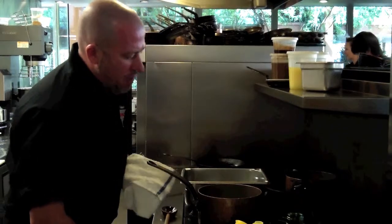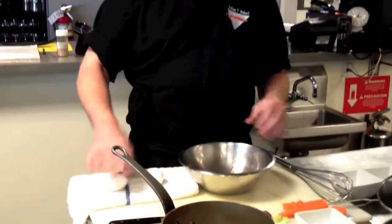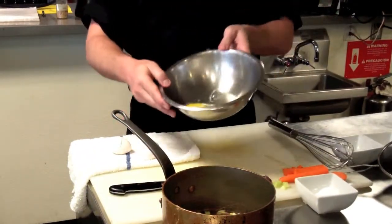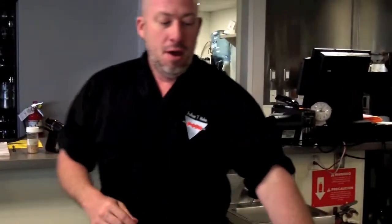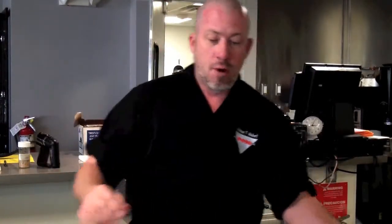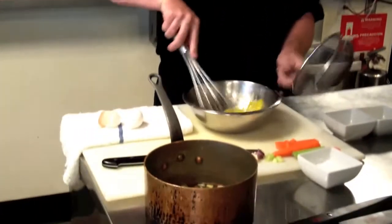Once we've got that up to a simmer and heated up well, we're going to take it off the heat. Now we're back to our cutting board and we're going to start with two whole eggs. We're going to crack a whole egg right into the mixing bowl — same thing for egg number two. Make sure you don't have any shells. We're going to give those a little pinch of salt.